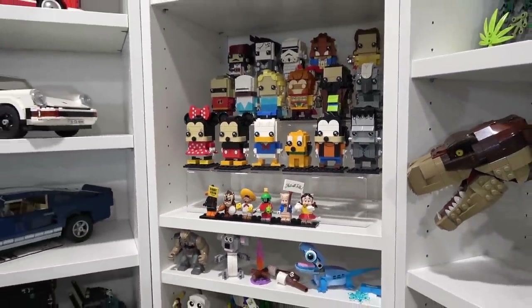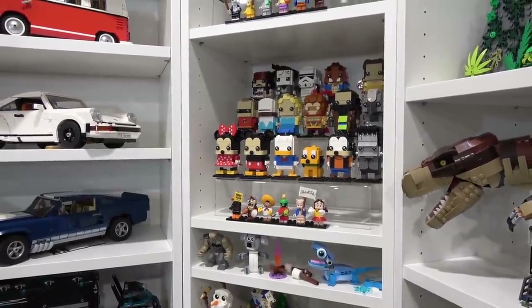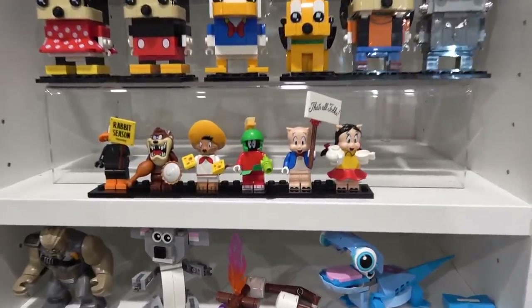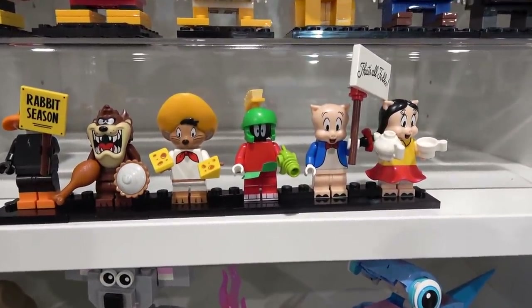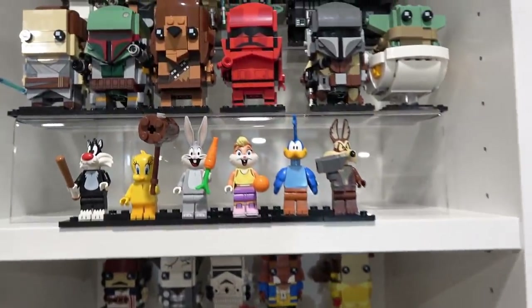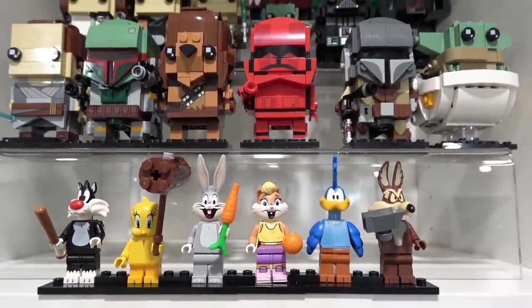That's my review and experience of opening one solid case of 36 Looney Tunes minifigs. Let me know what you think by commenting below. Remember to like, subscribe, and stay tuned for some more great stuff coming out here on my YouTube channel. Thanks for stopping by and have a great day.